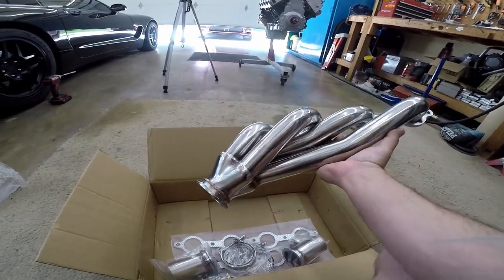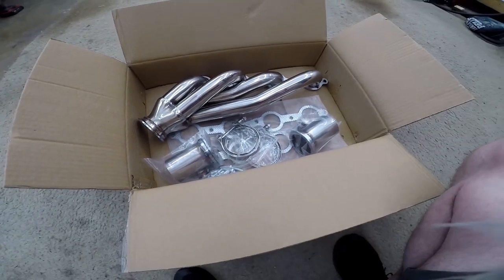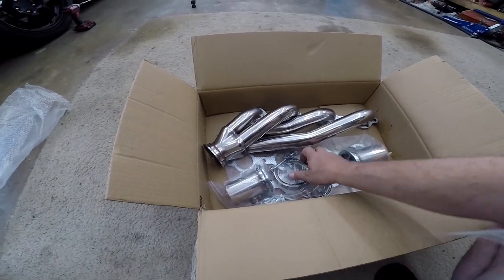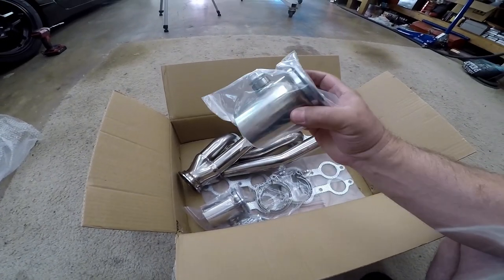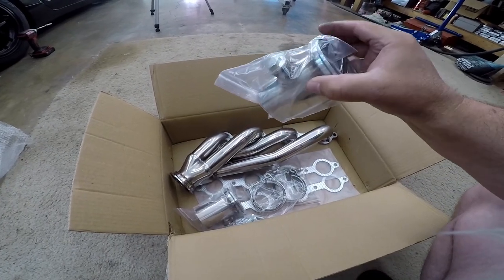These are not made for making huge horsepower. As a matter of fact, they probably don't make any horsepower over a stock truck manifold. Like I said, I wanted V-bands, so these have the V-bands — comes with the V-banded collector and O2 sensor bungs in there already.